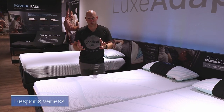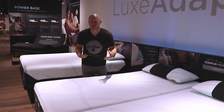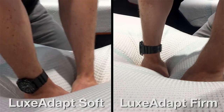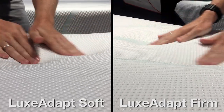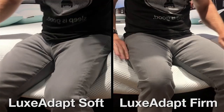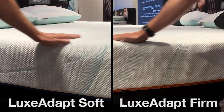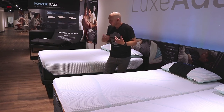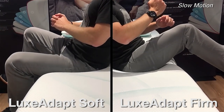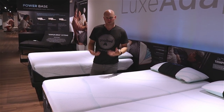In terms of the characteristics of these new Lux Adapt models, I'm going to start with responsiveness because typically that slow responsiveness is the signature feature of a Tempur-Pedic mattress, and I would say these Lux Adapt models are no exception. You can see here as I put my hands into the mattress, you get that very slow recovery that Tempur-Pedic is known for. Both models exhibit the same slow-responding characteristic, and there is very little bounce — neither features springs, they're all-foam mattresses, so you get that classic Tempur-Pedic feel.